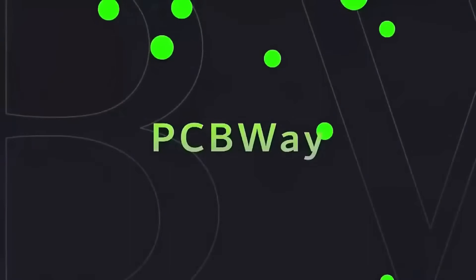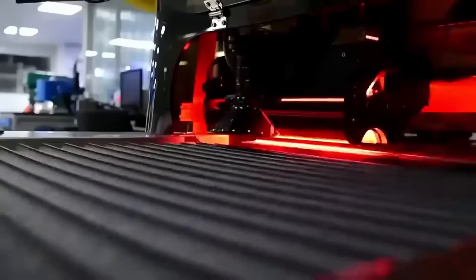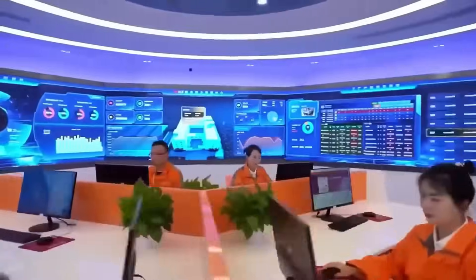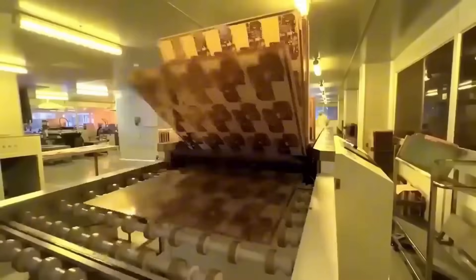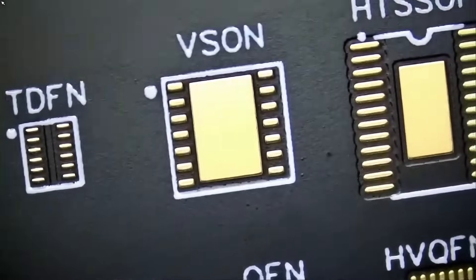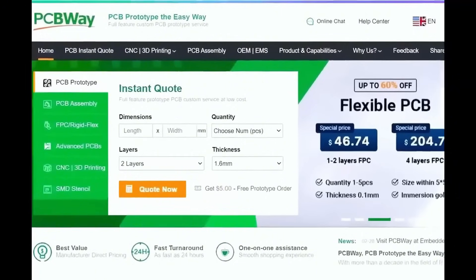Before we start the video I want to give a shout out to our sponsor PCBWay. PCBWay is a China Shenzhen-based PCB manufacturer and printed circuit board assembler with more than a decade in the field of PCB prototype and fabrication. They offer a wide variety of services including 3D printing, CNC machining, sheet metal fabrication and much more. One to two layer boards starts at $5 with 24-hour turnaround. Get an instant quote by visiting PCBWay.com or click on the link below.